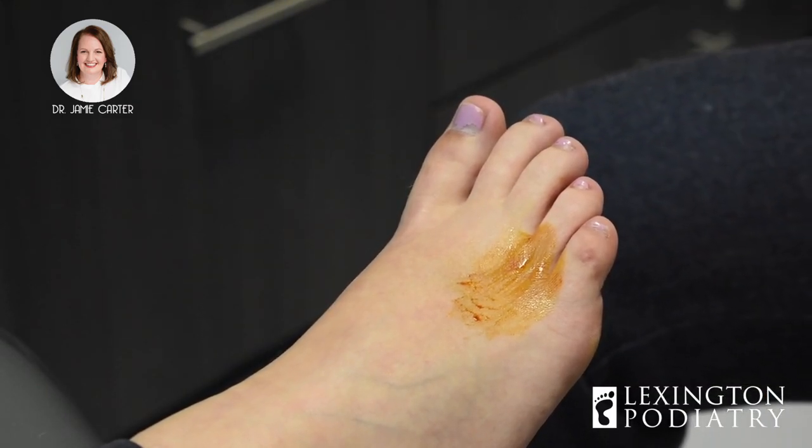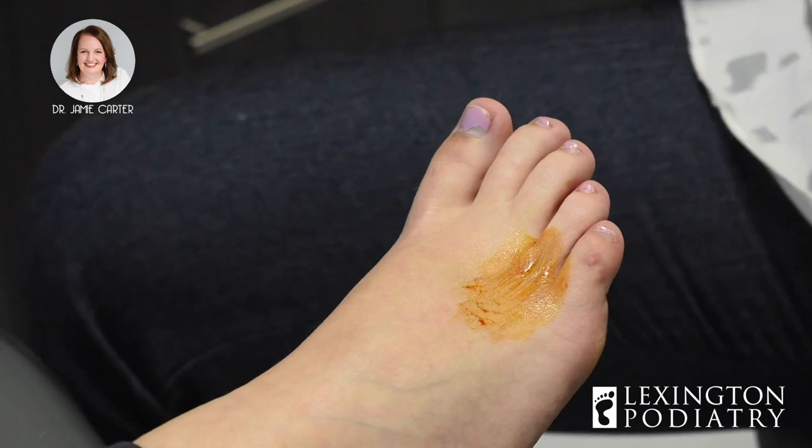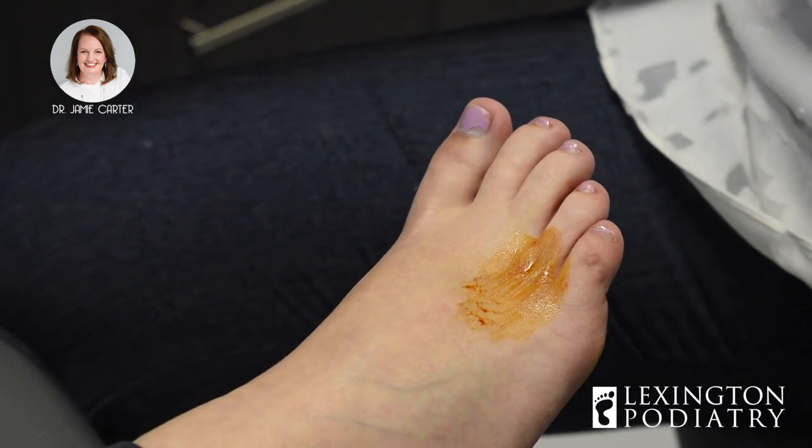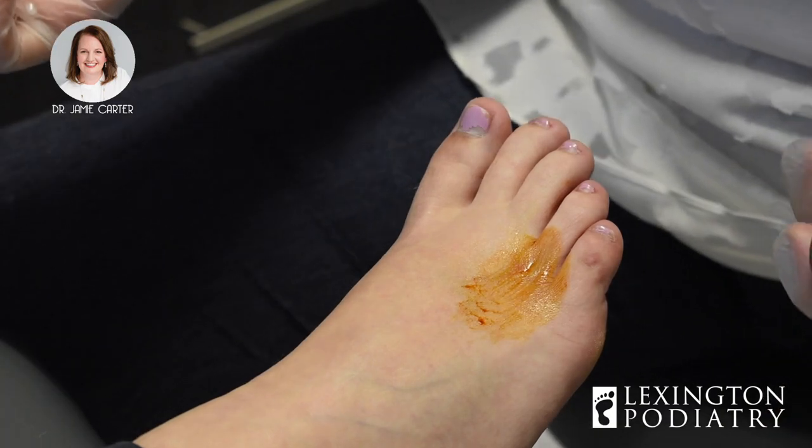This is a mixture of Kenalog, which is a steroid we use, as well as lidocaine and marcaine for numbing purposes. We also spray the area with a cold spray — it helps to freeze the skin so you don't feel the initial poke of the needle as much.